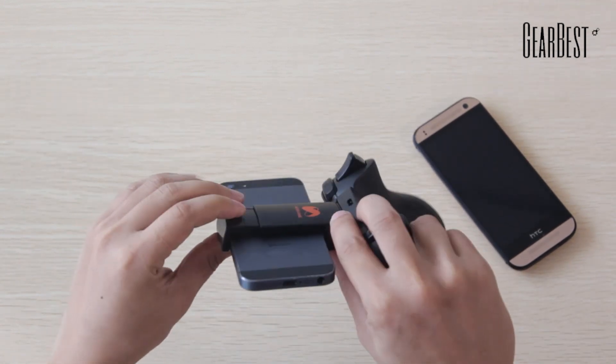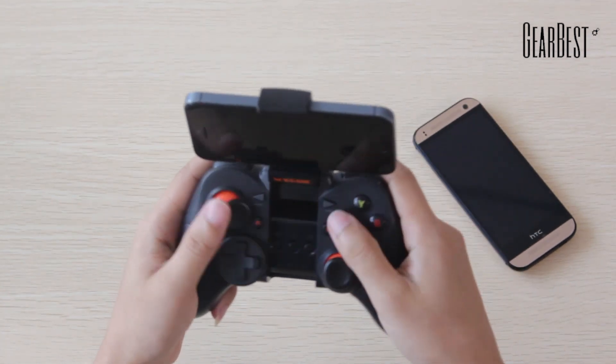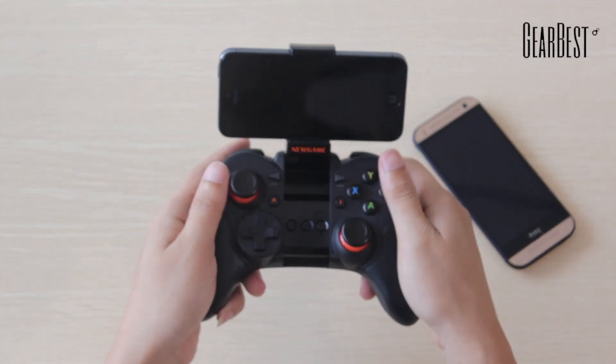It has a built-in rechargeable battery, enabling you to play about 16 hours continuously after a full charge.